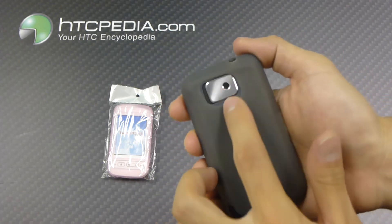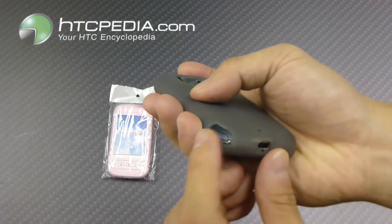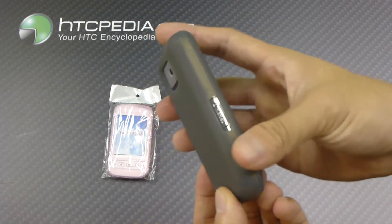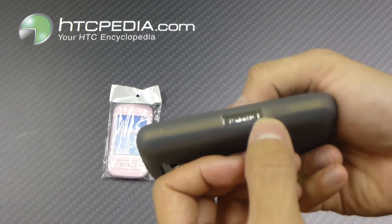On the back, we see we have cutouts for the camera and the speaker grills, a cutout on the bottom for the stylus and the charging port, and a cutout on the side for the micro SD card.